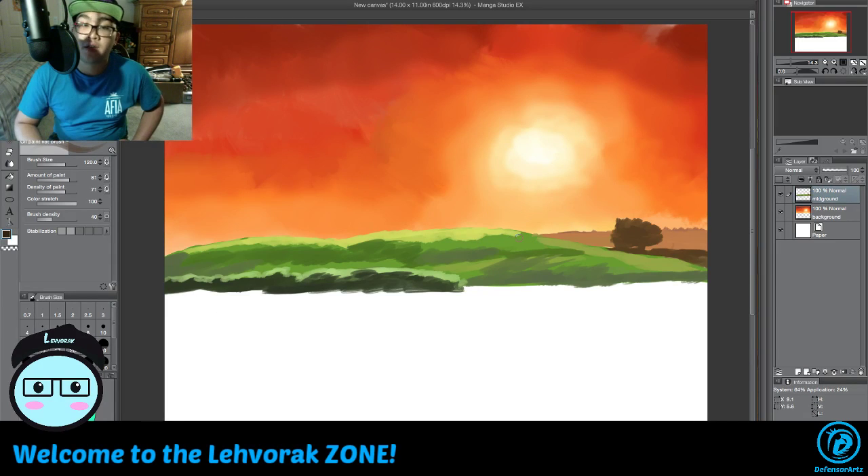Now we have to do the tree that goes up there. We'll grab the color and make it a little dark. It's not exactly like the picture but we're going to put the tree in this area because we can. The tree has a lot of gaping holes because of the leaves, so I'm going to make my brush a little smaller. It's been a long time since I did a lot of background stuff.